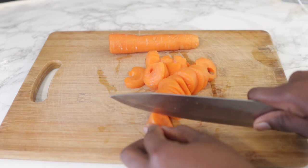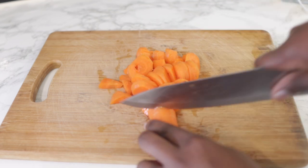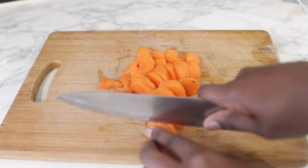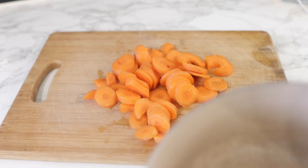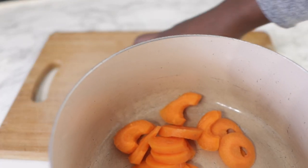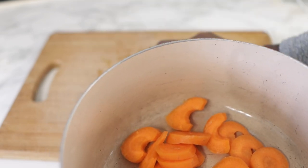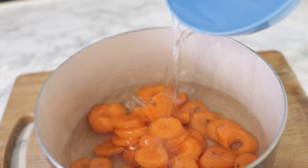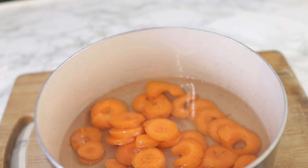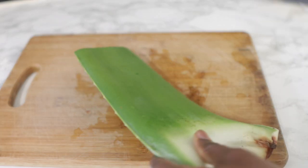So to begin with, just as you can see here, I'm using two carrots. Carrots are pretty good when it comes to preventing hair loss — they are rich in vitamin A, which can aid in improving your scalp health and also strengthening your hair follicles. I cut the carrots without peeling, just washed them, and I'm transferring them into this pan and adding some water, then popping it on the stove to cook.